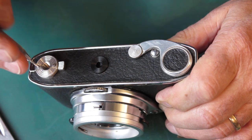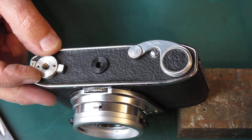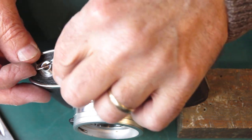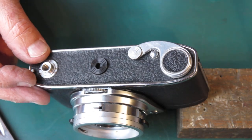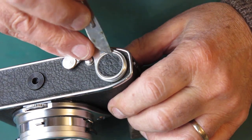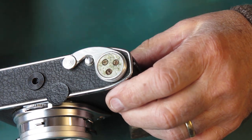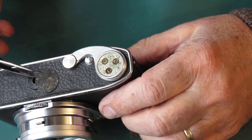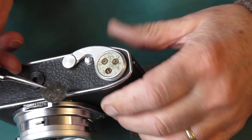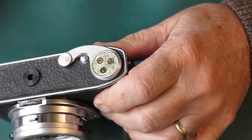These screws look a little bit damaged, like someone's had them off before. The leatherette patch here is sitting funny. Let's have a look. It certainly came off easy enough. There's certainly no obvious amount of extra adhesive on there. It may have been off before — it's hard to tell.